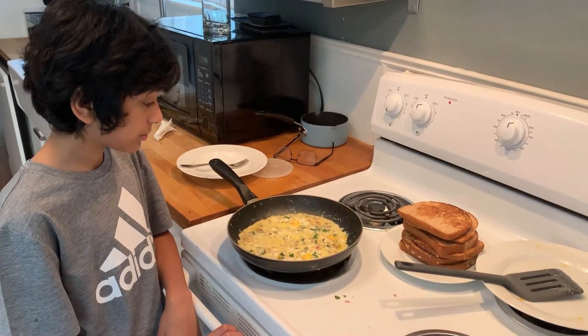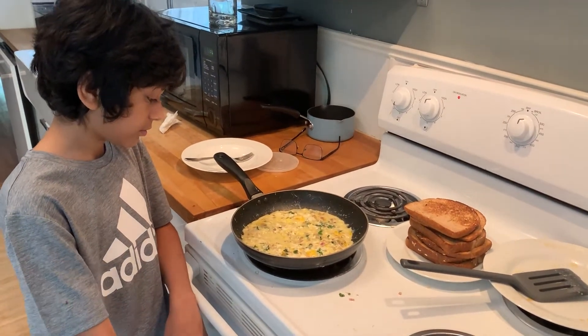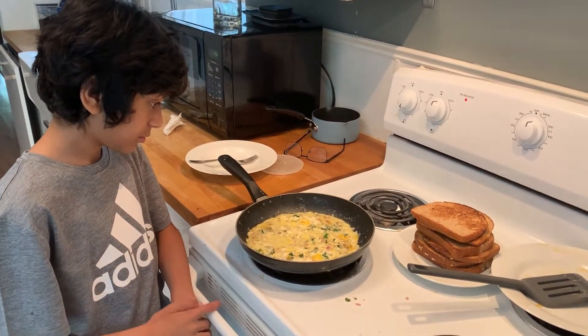Hello ladies and gentlemen, today we are going to show you how to make Indian scrambled eggs with toast.